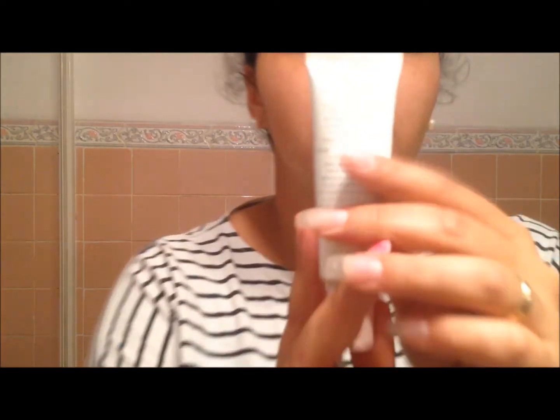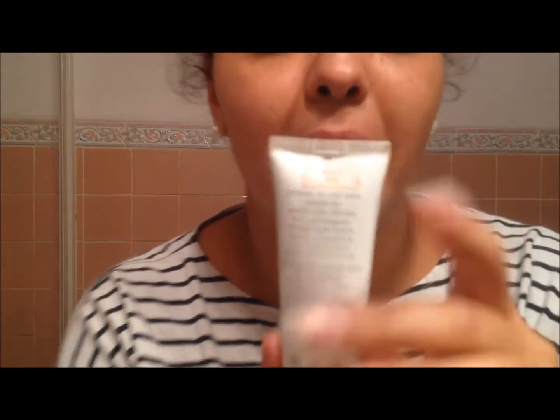Pele feita, creme passado, estou pronta. Ficamos sem a base da nossa cor — que desespero, não é? Eu uso essa base aqui da Mary Kay, ela é a Beige 304. E ela é muito, mas mesmo muito mais clara que o meu tom de pele.